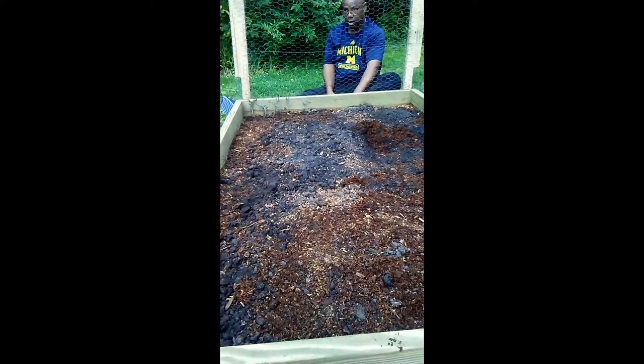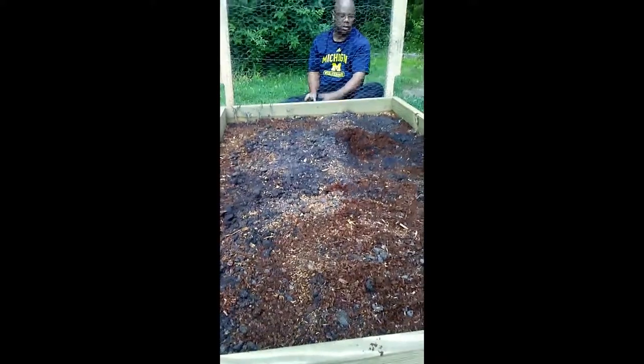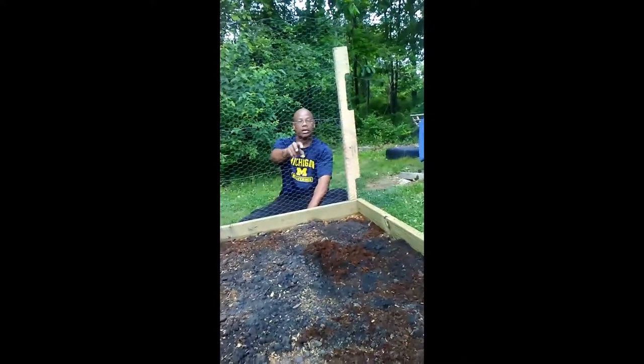We've got a few more seeds and we're doing great. Thanks for your help, honey. You're welcome.